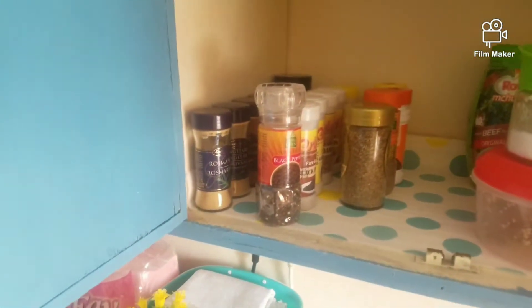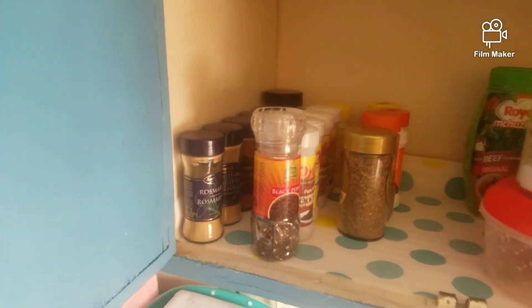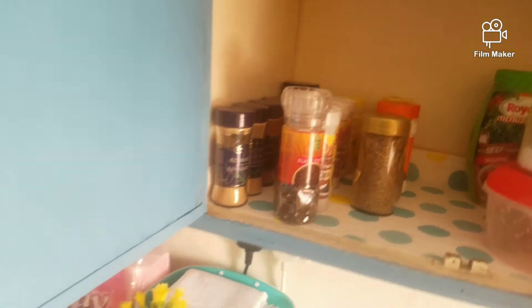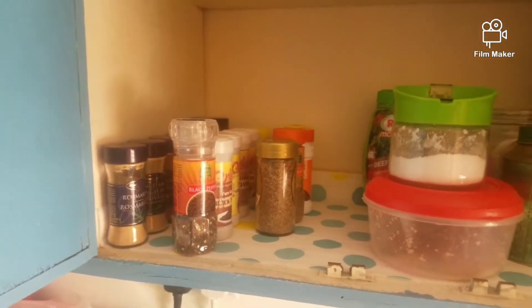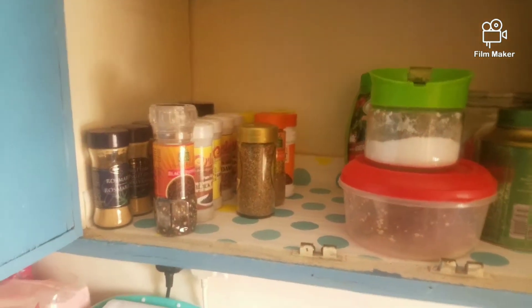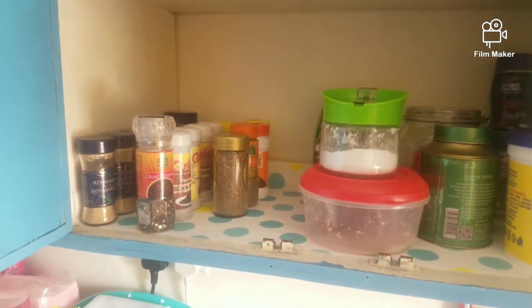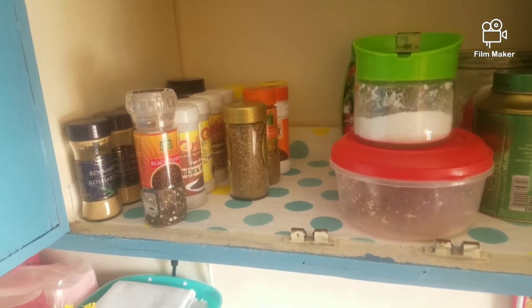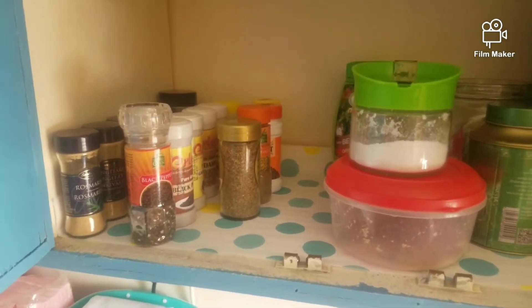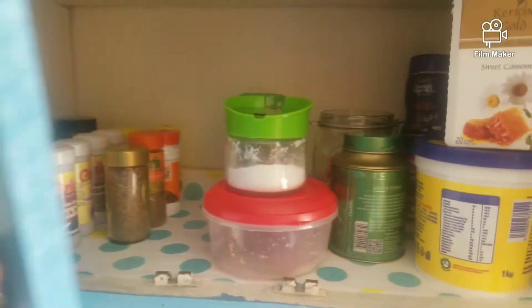If you know where I can get some boxes to put my spices, please comment down below and tell me. Also, if you know where I can get labeling paper, please comment down below and tell me where I can get some.